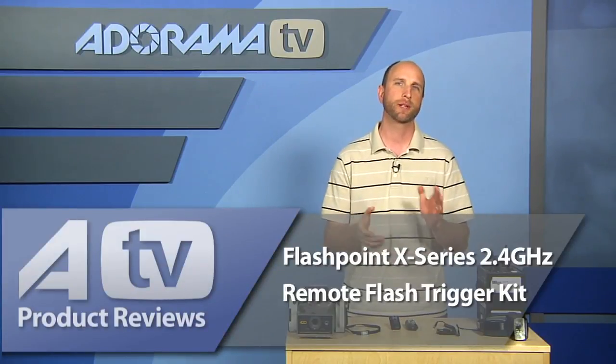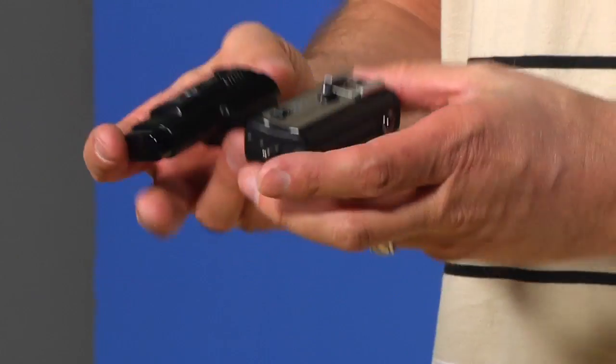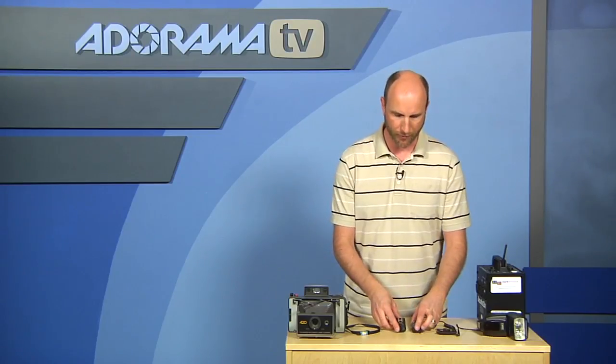Today we're going to be talking about the Flashpoint X-Series 2.4 GHz remote flash trigger kit — that is the transmitter and receiver I have right here. This kit includes both of these plus some cables, and it's $100, which is really nice. What this allows you to do is put one of these on a camera and the other on a flash — either a speed light or studio strobe — so you can trigger your flashes instead of having a sync cable, giving you some freedom.